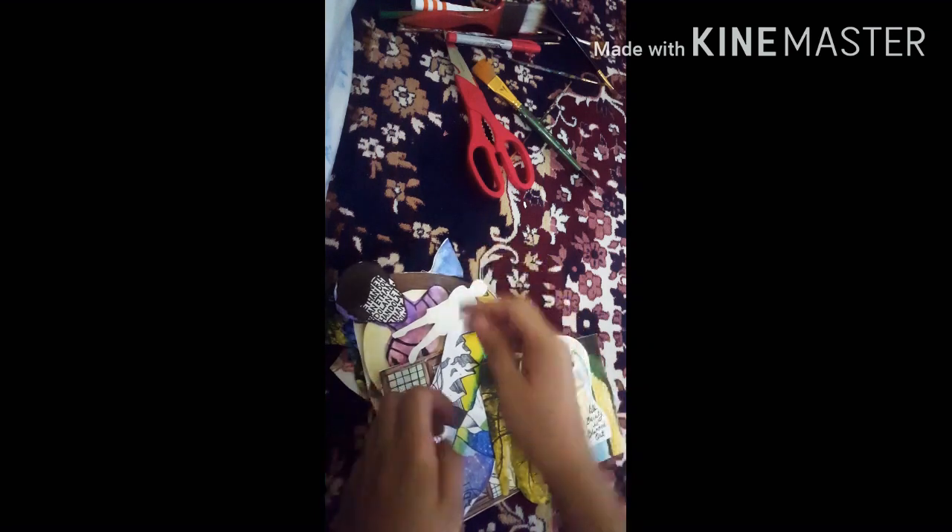Here we go — I have cut them all out. Now let's get to the final step.